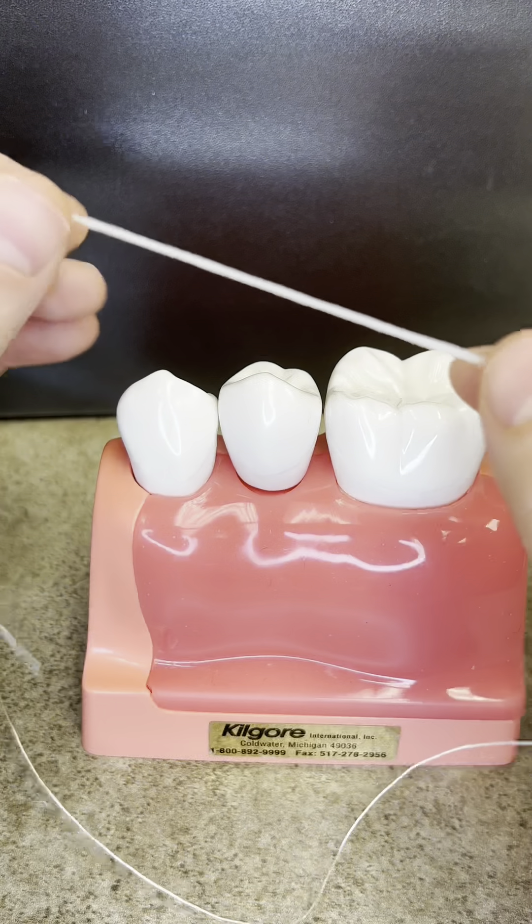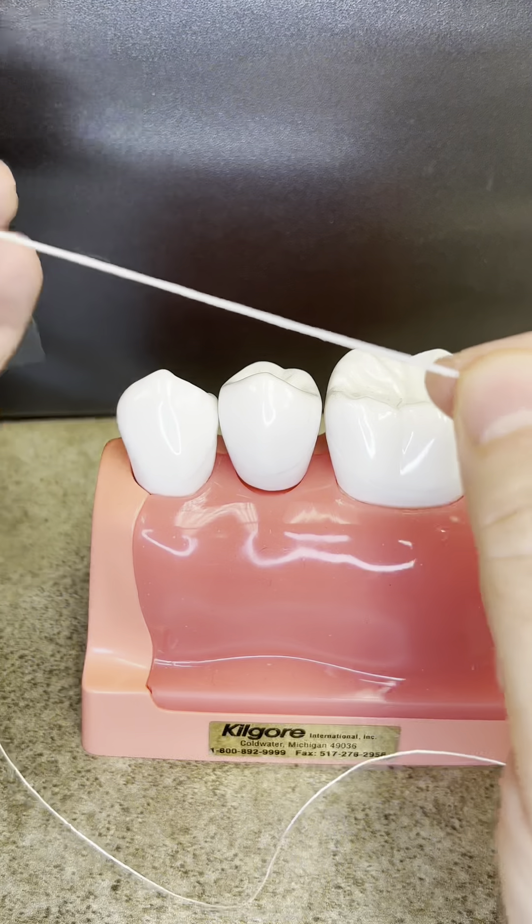Let's talk about flossing. Not that kind, you silly goose. This kind.